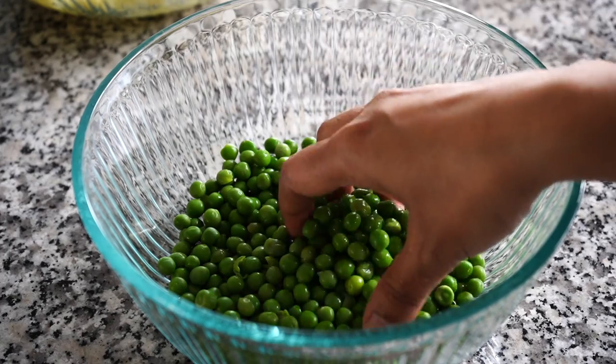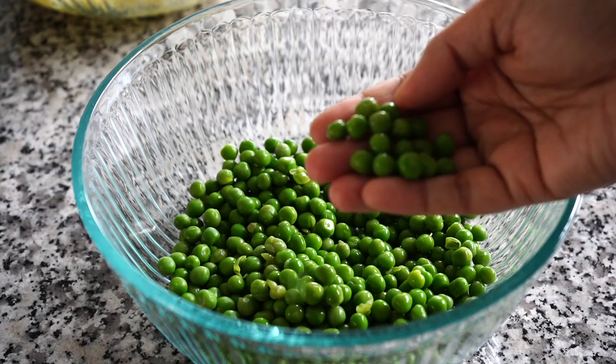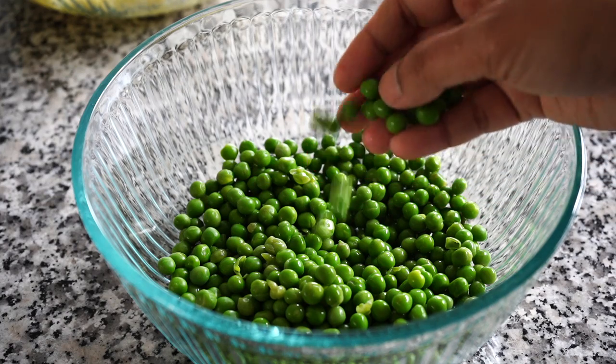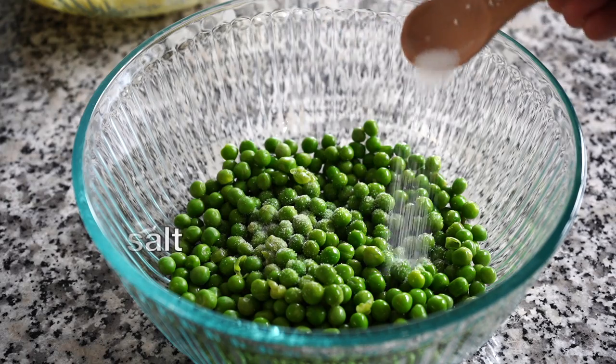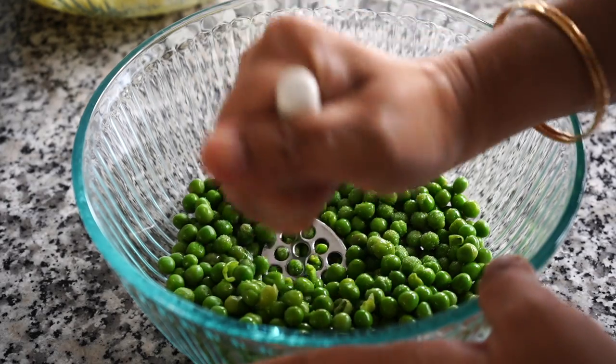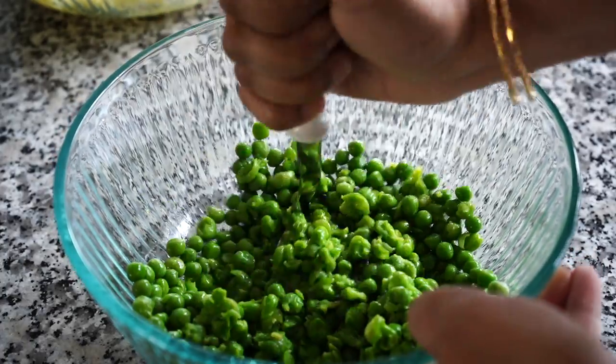Next, coming to the stuffing. I have used frozen green peas. I blanched the peas for just a minute and then drained them under cold tap water. Please drain all the water till the last drop. If using fresh green peas, boil them till they become soft. I added about half a teaspoon of salt and then mashed the peas. Remember, mash them roughly.